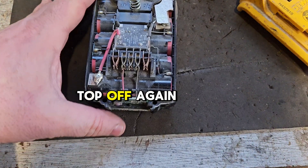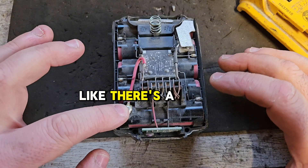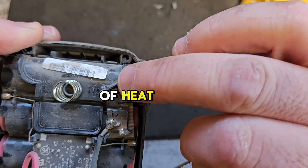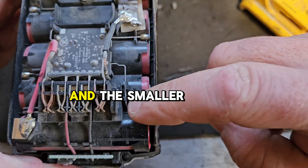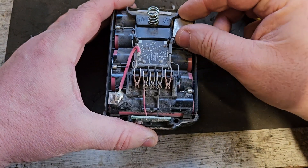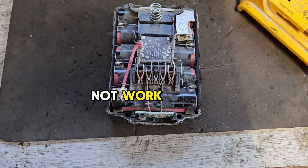With the top off again, we check all the top connectors on this battery — there's the positive, and we take this strip off and check the negative. It looks like it's had a bit of heat, but the connection is still attached here, and the smaller connections to the cells here are okay. If any of those are broken, the jumpstart will not work.